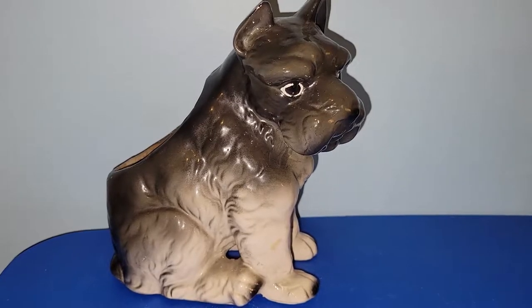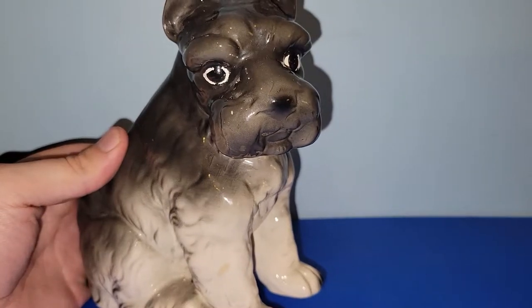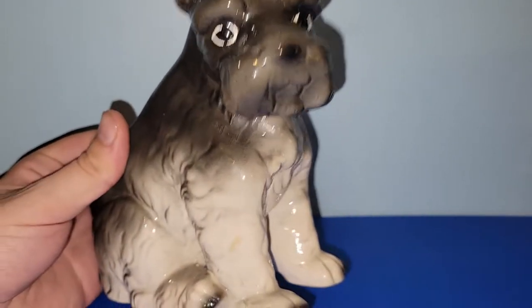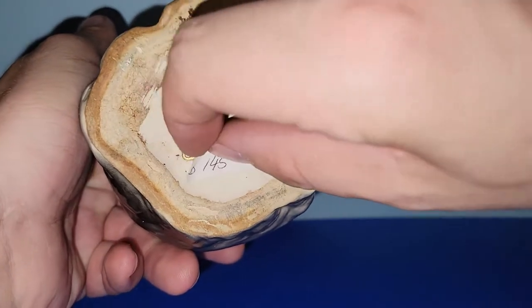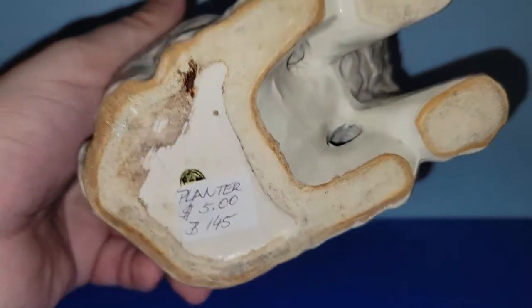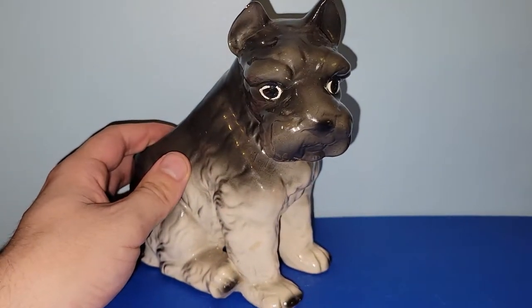So this was a fun find. I'm not exactly sure what kind of dog it is — it almost looks like a Scotty or Scottish Terrier, but I don't know my dog breeds unless it's a black lab. It's marked Giftware Co. underneath this sticker — in a bell shape — Nancy Pugh, Japan. It was $2.50, and this booth was half off that day, so I was really happy to pick that up. That'll end up in a sale.